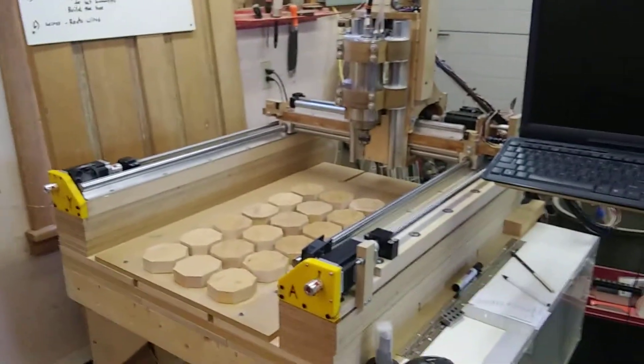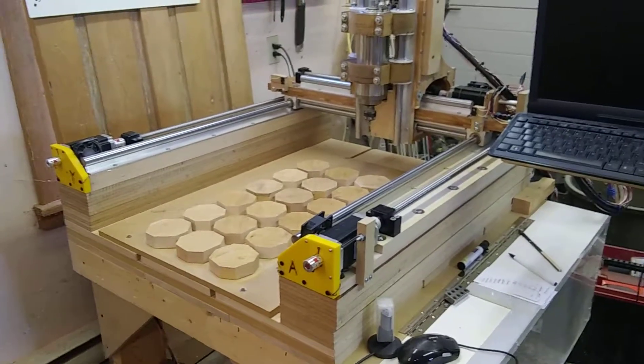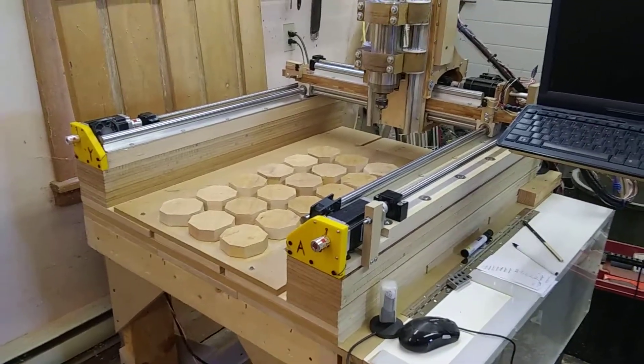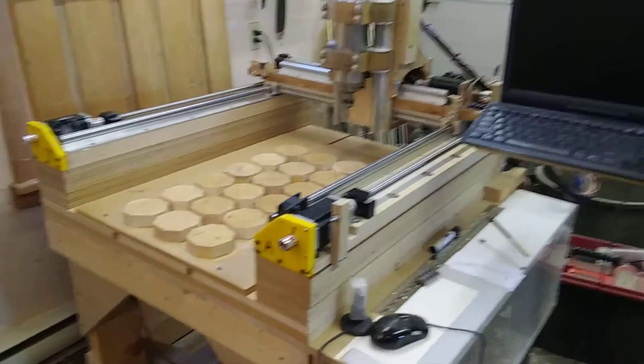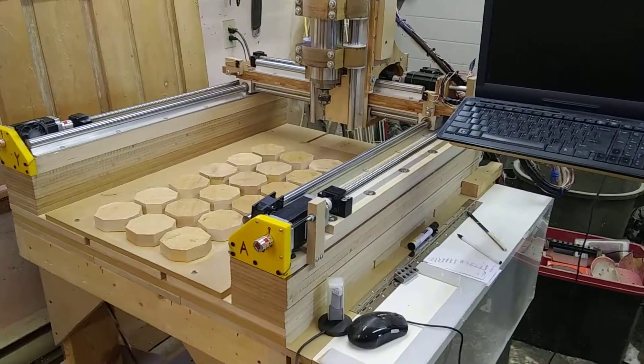Now we're finally getting to some of the good parts. When I assembled this after I had the table done, I concentrated on the mechanical components — I didn't do any wiring till the end.